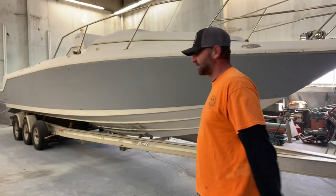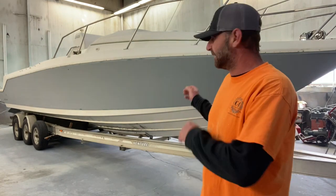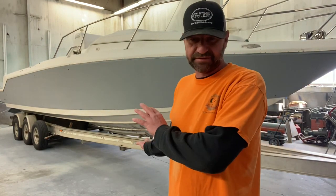All right everybody, time to tape and mask off and get her ready for 545. I'm going to go ahead and run the tape and plastic real quick, time-lapse style. I'll jump in with y'all when it's time to start mixing up primer and getting the gun set up.